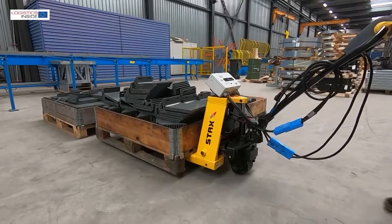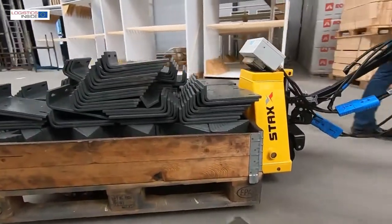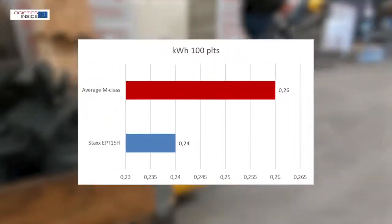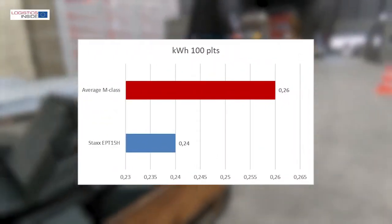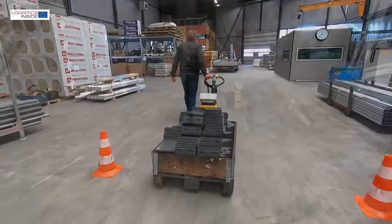Due to the higher voltage, our consumption meter does not allow us to do a good energy measurement — we simply do not measure enough amps. Based on the indication on the display, we estimate the operating time of a full battery to be 4 to 5 hours.